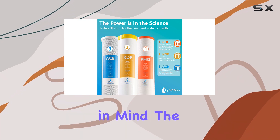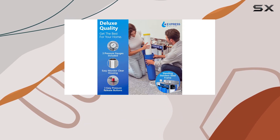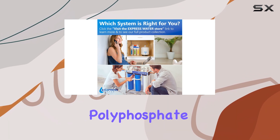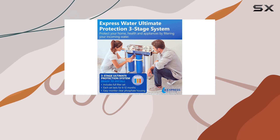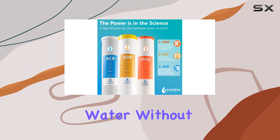Built with durability in mind, the Express Water system is designed to last. It can provide up to 100,000 gallons of purified water, ensuring long-term use. The easy-to-change cartridges, transparent polyphosphate housing, and pressure gauges make maintenance a breeze. Plus, with no wastewater and consistent water pressure, you'll enjoy the benefits of chlorine-free water without any hassle.